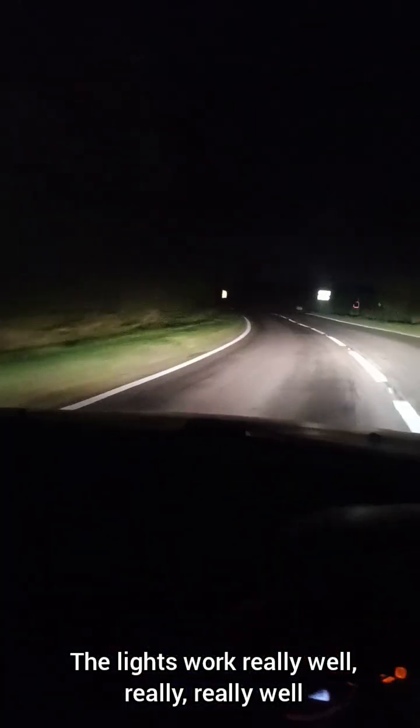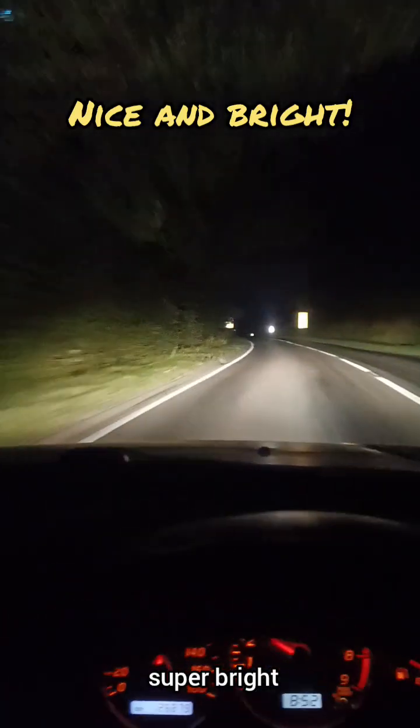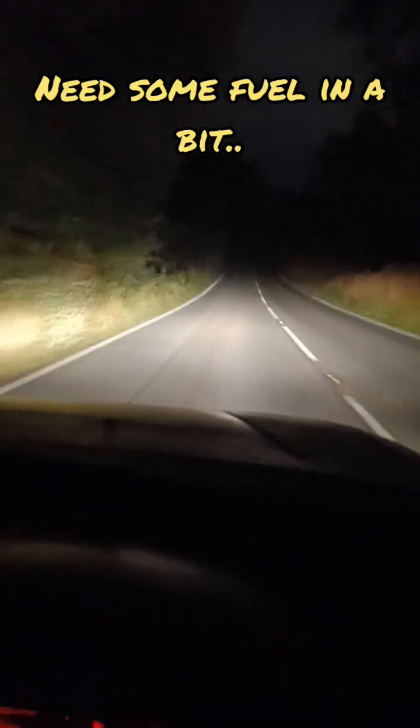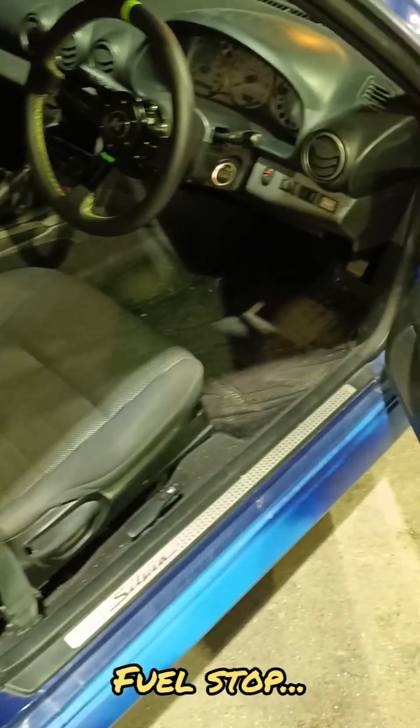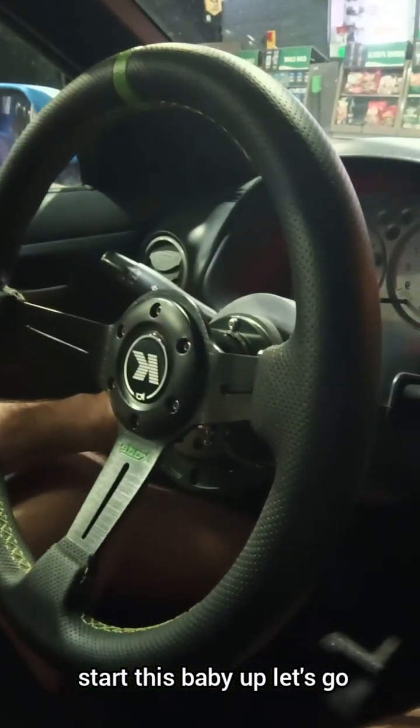The lights work really well, really really well - nice, super bright. She's got some fresh fuel now - 99 RON. Let's start this baby up and go.